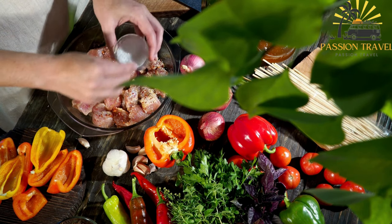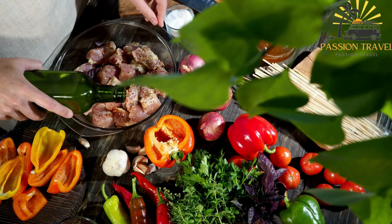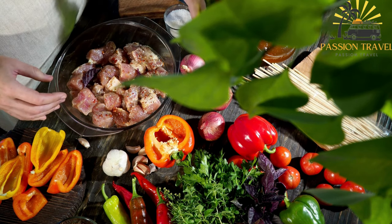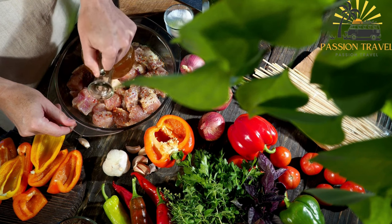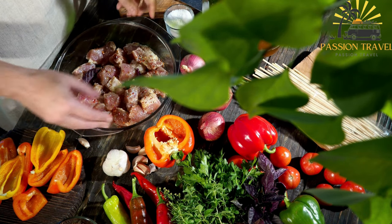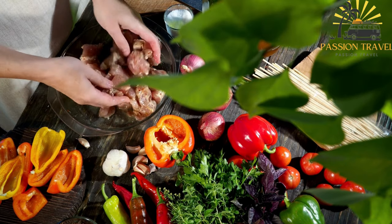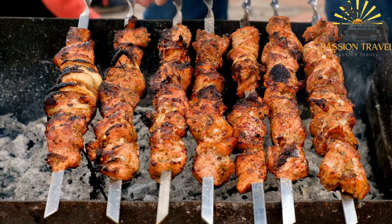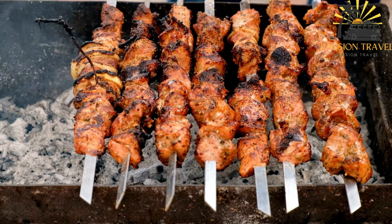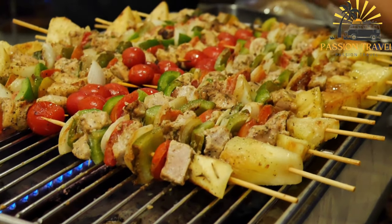Here's a basic recipe for Ražnjići. Ingredients: 500 grams (1 pound) beef or lamb cut into small cubes, 1 onion finely chopped, 2 cloves of garlic minced, 2 tablespoons olive oil, 2 tablespoons soy sauce, 1 tablespoon vinegar (such as red wine vinegar), 1 teaspoon paprika, half a teaspoon salt, half a teaspoon ground black pepper, wooden skewers soaked in water for at least 30 minutes to prevent burning. Instructions: In a mixing bowl, combine the chopped meat, finely chopped onion, minced garlic, olive oil, soy sauce, vinegar, paprika, salt, and black pepper. Mix well until all the ingredients are evenly coated and the meat is well marinated. Cover the bowl and refrigerate for at least one hour or overnight to allow the flavors to meld.